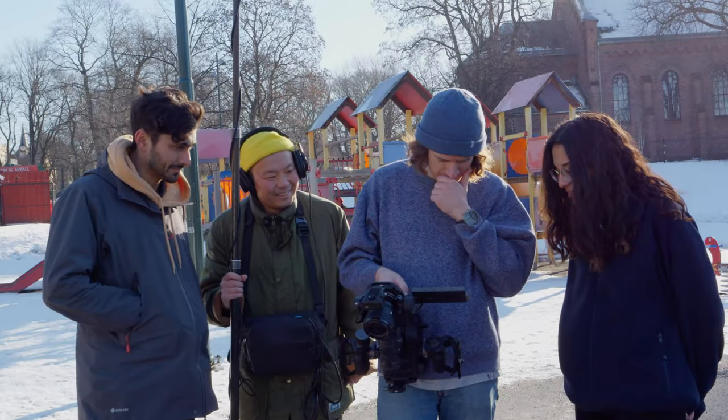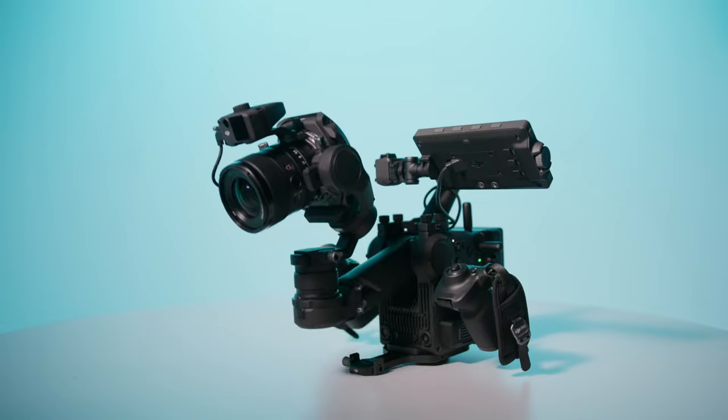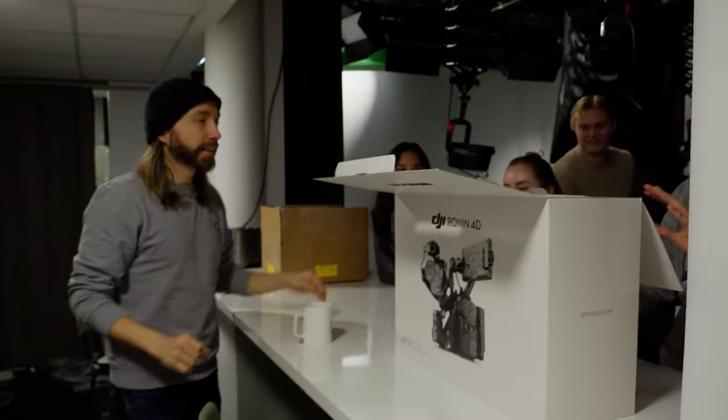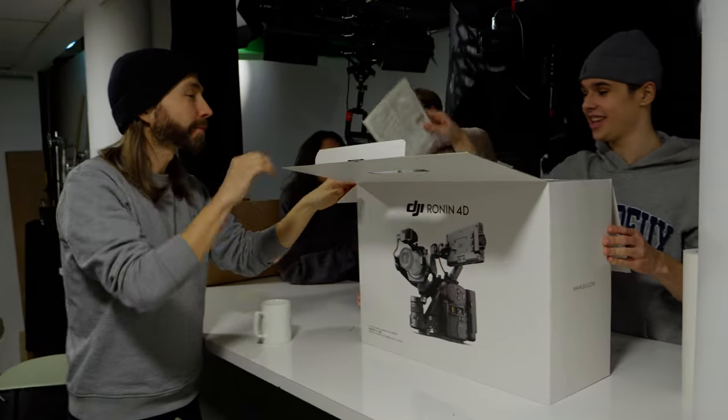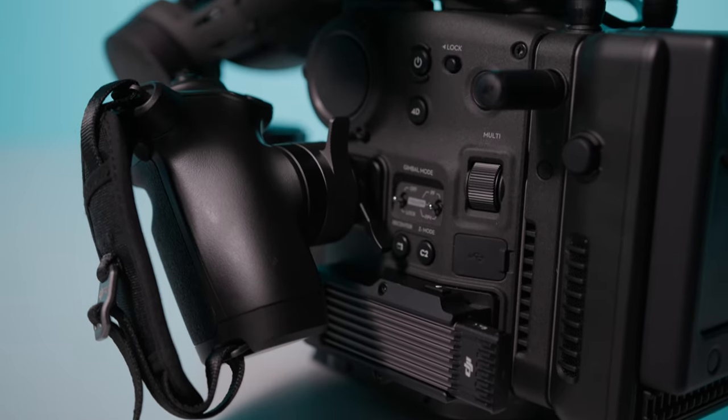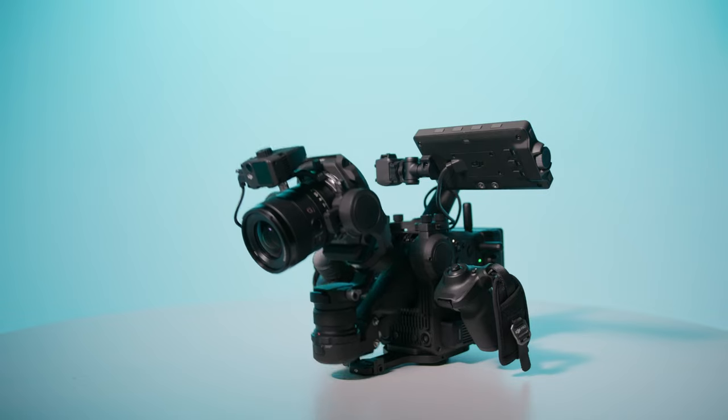The DJI Ronin 4D was released a bit over a year ago, and it was one of the craziest cameras I've ever seen. Some of our editors, who aren't too tech-savvy, had actually not seen this camera yet, and they had a similar reaction as when I saw it for the first time — confused. It's so strange looking. It doesn't look like a camera, but it does at the same time. It's safe to say that the Ronin 4D is unlike any other camera.